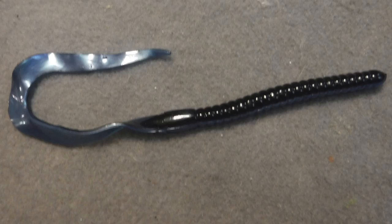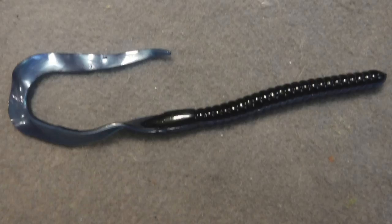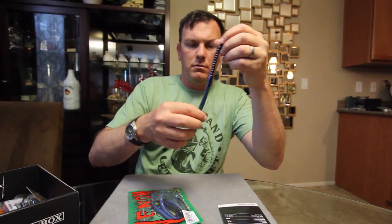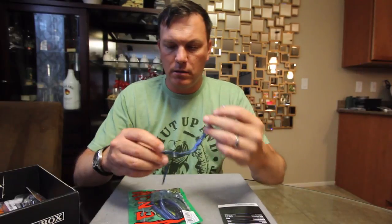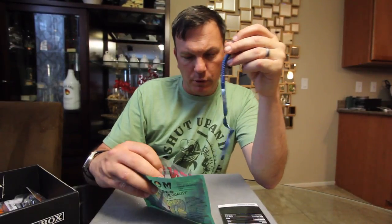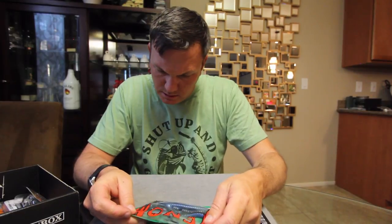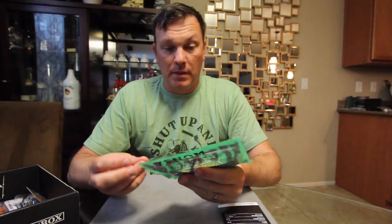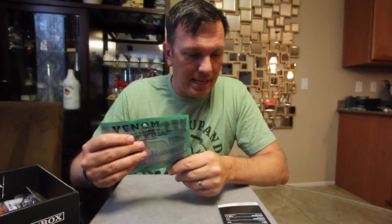Next up we have the Kingsnake from Venom Lures. This is just a nice big, about 10-inch single curltail worm. These look like they're in a blue shad color — black and blue shad. Now fortified with Grav, 100% pure fish oil base, world's number one attractant. They actually smell like old soft plastics. That is the Kingsnake from Venom Lures — a six-pack.